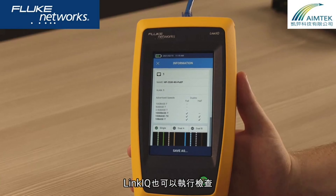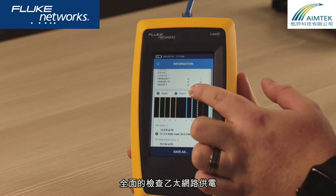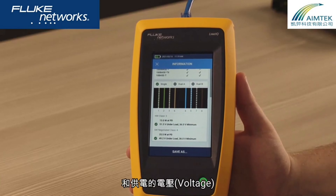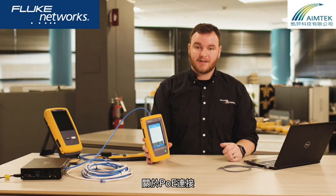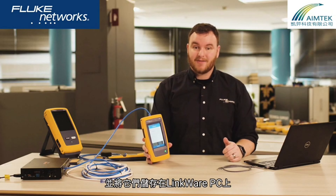LinkIQ also performs extensive power over ethernet tests. It shows you the class and the amount of power being advertised, and it also places a load on the PoE connection to see if the power can be delivered. You can document your results and save them in LinkWare PC.